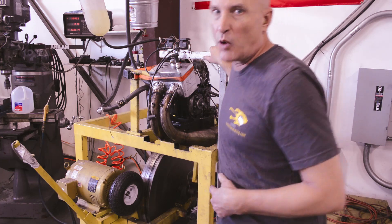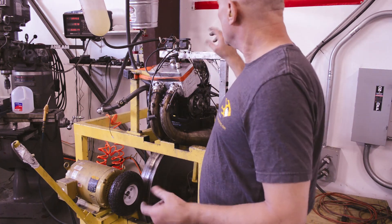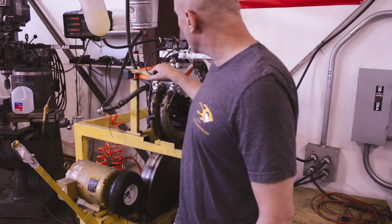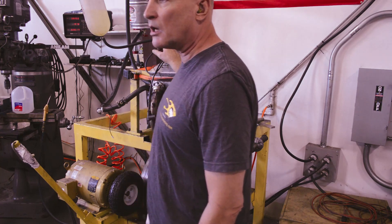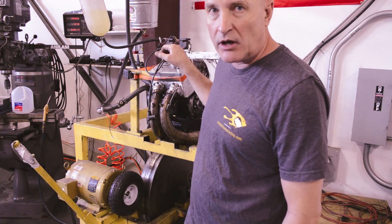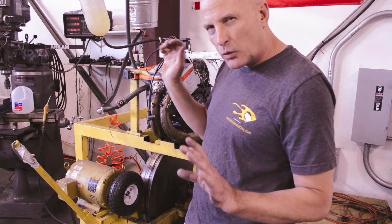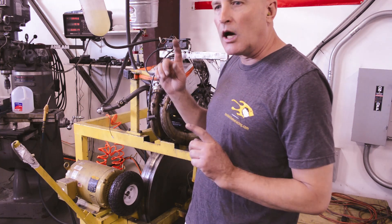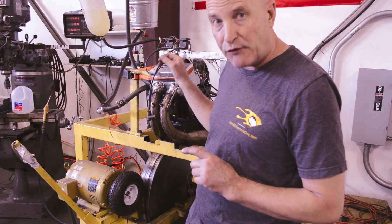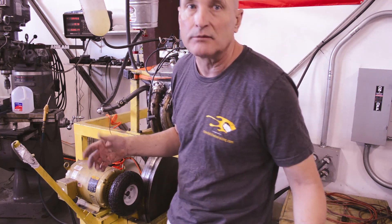I had a ceramic on a spark plug come apart, so I've got to put another one in. I raised the needles one notch because it felt still a little flat. We're going to see where we are — I may have gone in the wrong direction. Let me put a spark plug in it and fire this up and just see where we are.